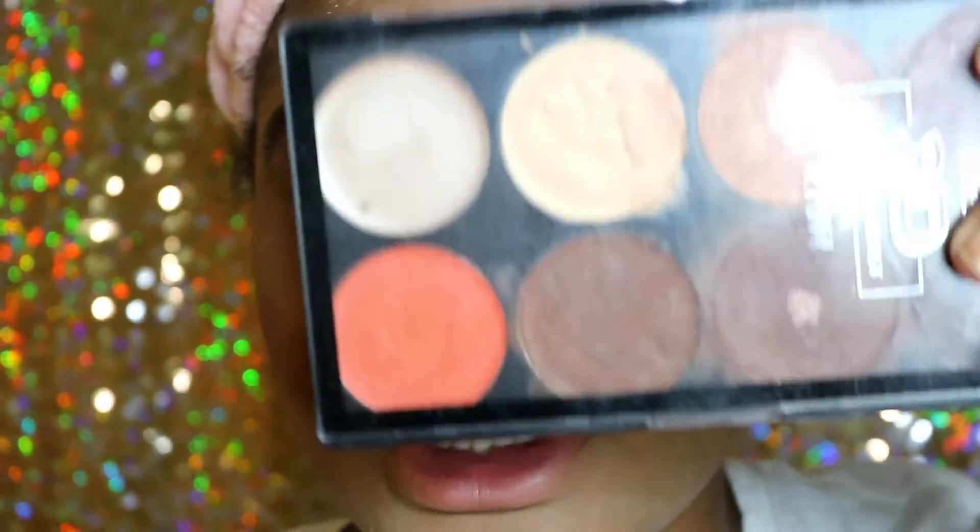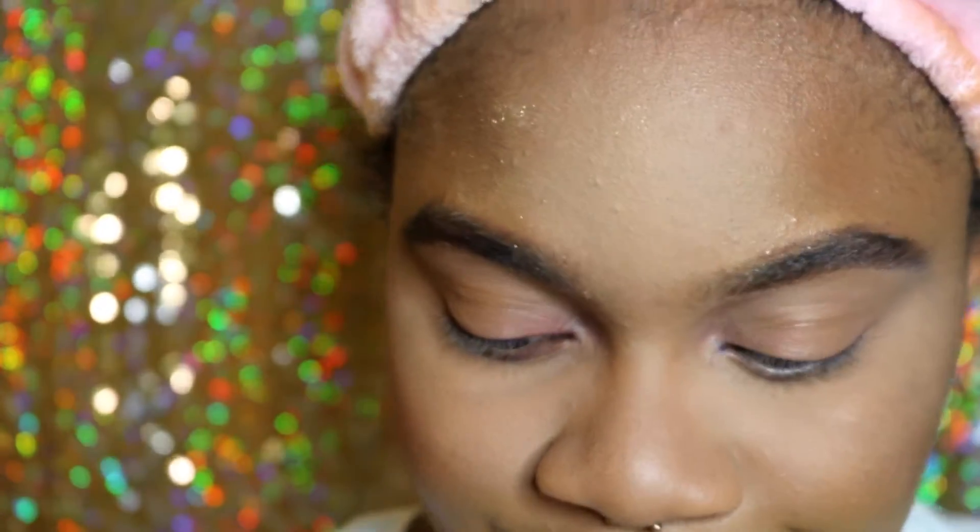I already did my base, so I have on the NARS foundation. My concealer is Tarte Shape Tape because I'm trying to get rid of it, and then I cream contoured with my Ruby Kisses cream contour. She contoured her face, did her base, and did her eyebrows. I did my eyebrows today with the Anastasia Beverly Hills Brow Wiz — I realized again that I just don't like it. Let's just get right into this tutorial.